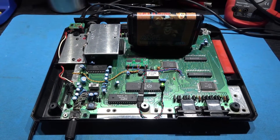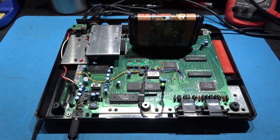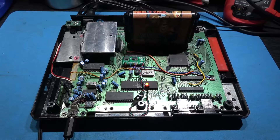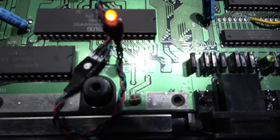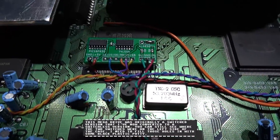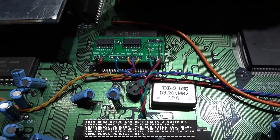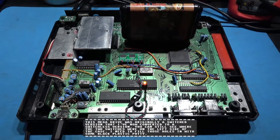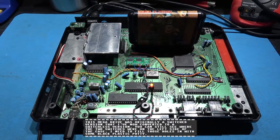I'll go and get my low reset Mega Drive and show you the board installed in that. As you can see, this is a low reset Mega Drive. If you look at the jumper, it's set to low and the board is installed exactly the same way as if you were installing SEV's Switchless code into a low reset Mega Drive.